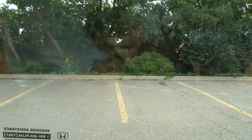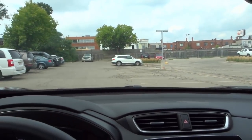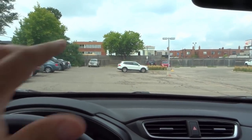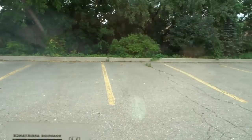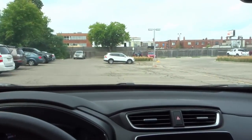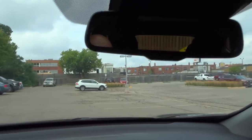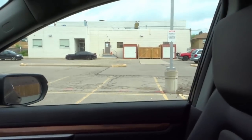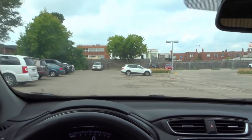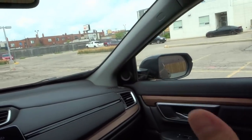Then obviously I'm going to check my left blind spot. The process for checking your mirror should only take about one to two seconds. So in a real life situation, if I was switching lanes to the left, I would do this, that, and then I'd be done the mirrors — I would check my left blind spot and that's it. If I was doing a lane change to the right, I would check my rear view mirror, my right side mirror, and then obviously my right blind spot. In a real life situation, a proper mirror check would be bam, bam, and you're done the mirrors.